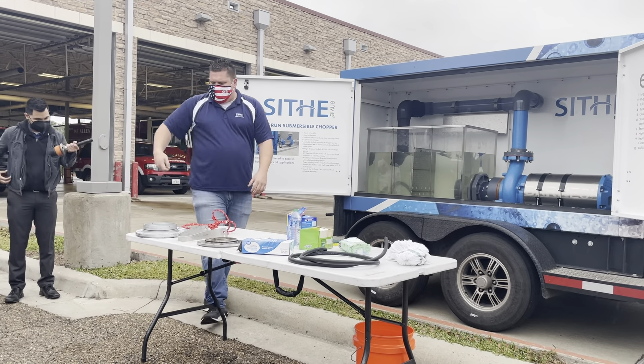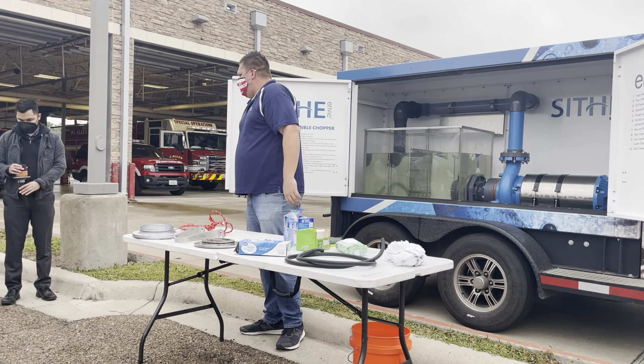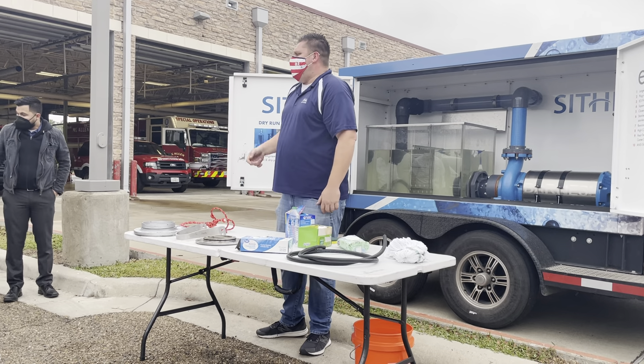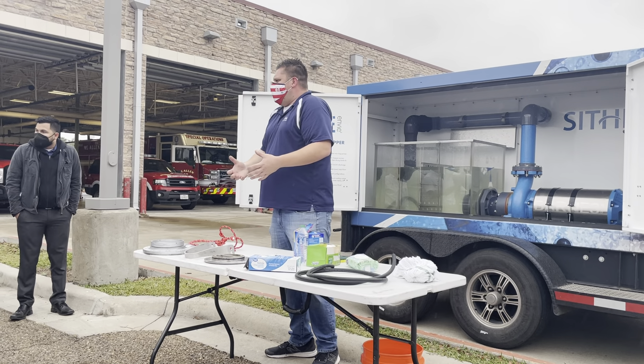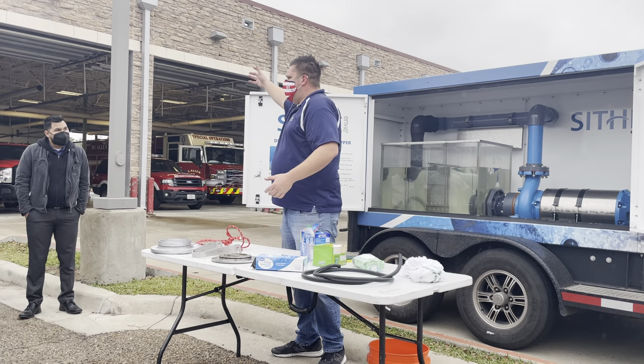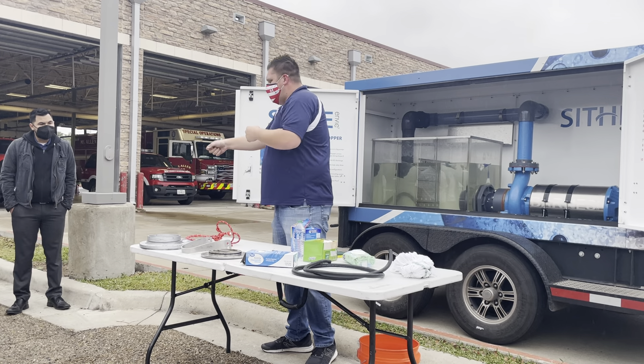If you had a pump go out, you can set it to the side, bring another pump over, plug it right in — even if they're at different voltages. So if you had a 75 horsepower motor here and 125 over there, you just have to have a different cord hanging right there, and you can plug and play.